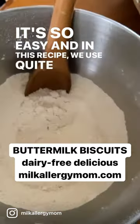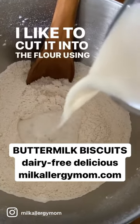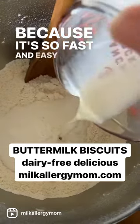In this recipe, we use quite a bit of dairy-free butter. I like to cut it into the flour using my KitchenAid mixer because it's so fast and easy.